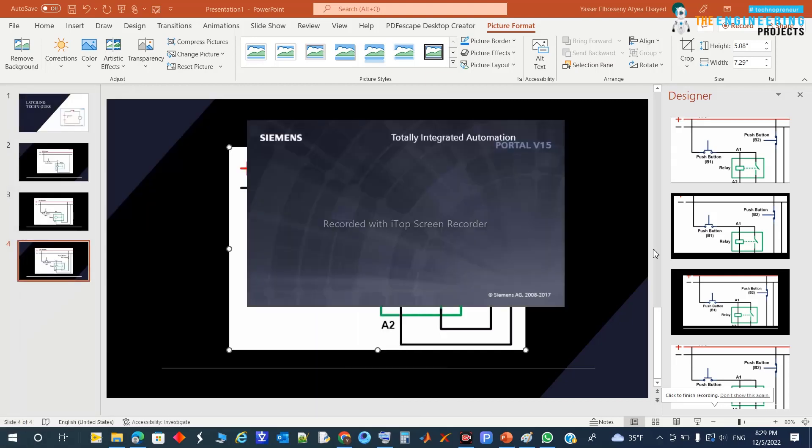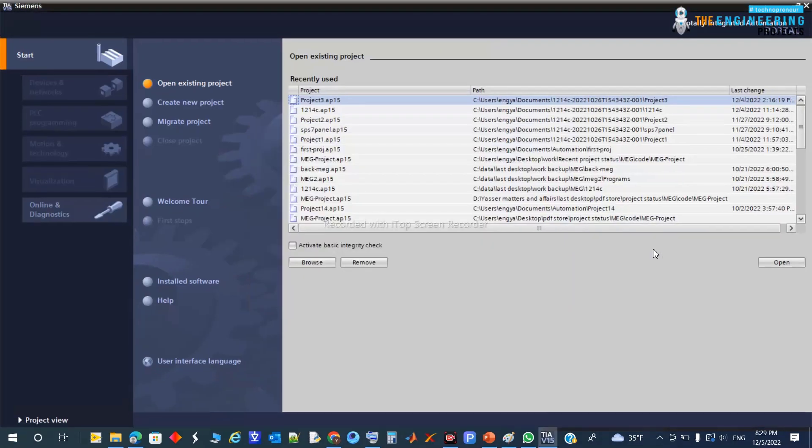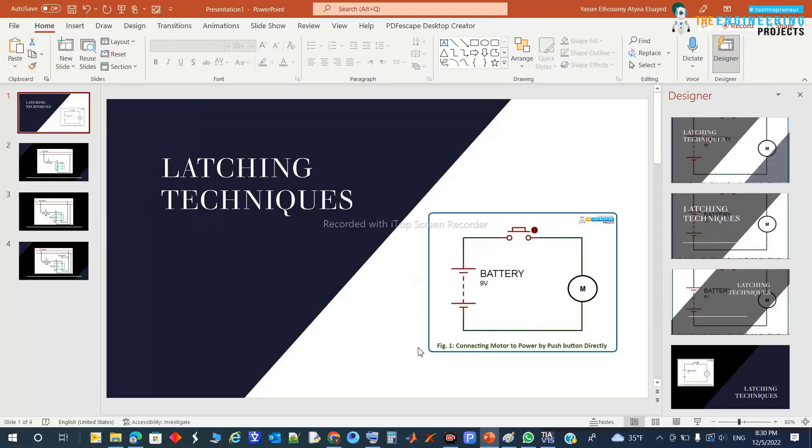Hi guys, hope you're doing very good today. Today we're going to talk about latching. What is latching? Latching is to have the power connected to the actuator or motor once you request it to work, and have it continue working without needing you to take care of it.